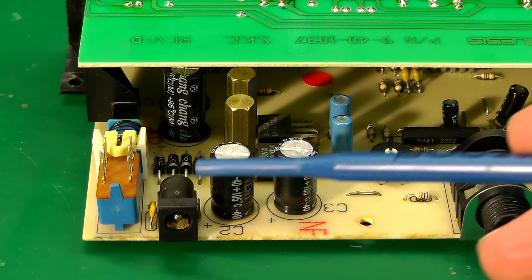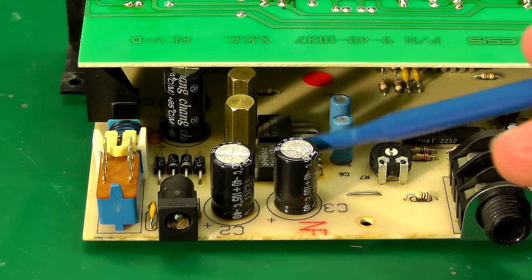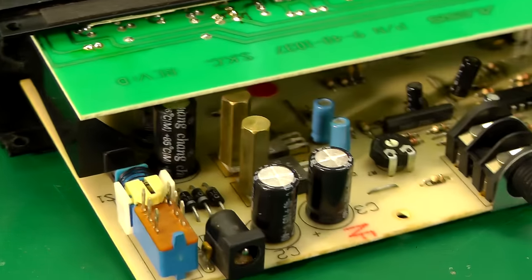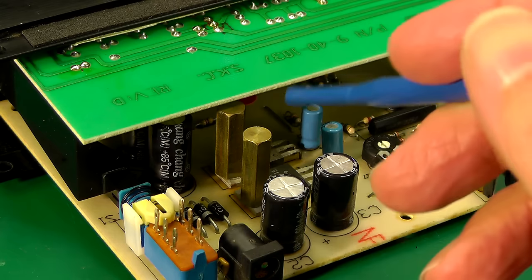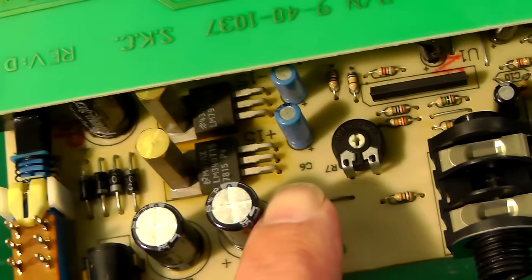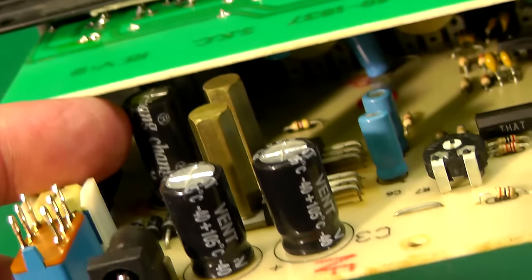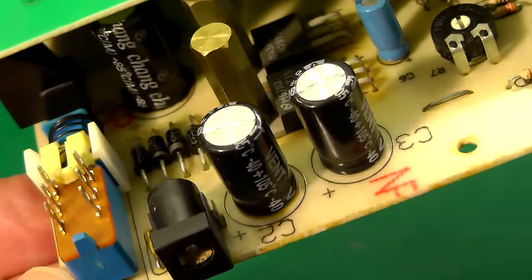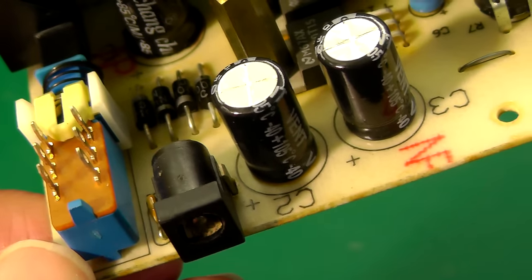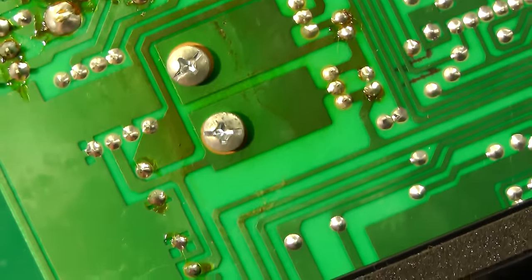Let's have a look at the power supply section first. The input comes from what's supposed to be a nine volt adapter. You've got four diodes as a bridge rectifier, then a couple of regulators — a 7815 and a 7915 — giving plus and minus 15 volts on the board. There are two brass pillars used to hold down the regulators and act as a small heat sink. Looking closely, the PCB is quite discolored — it's been getting warm. Underneath, those two capacitors appear to be leaking electrolyte down onto the PCB.